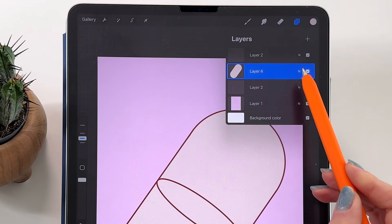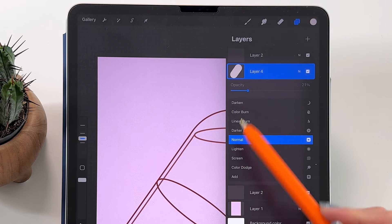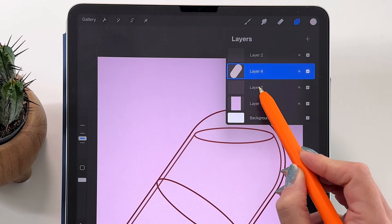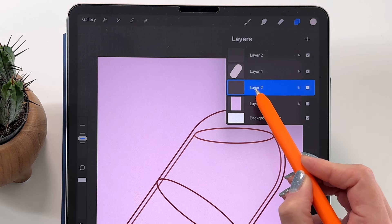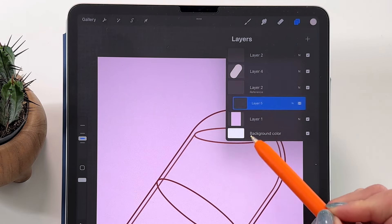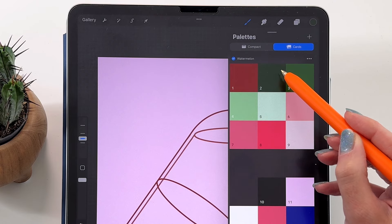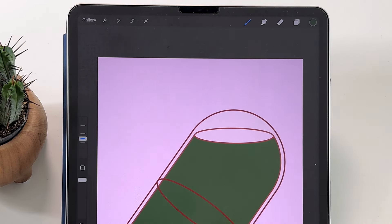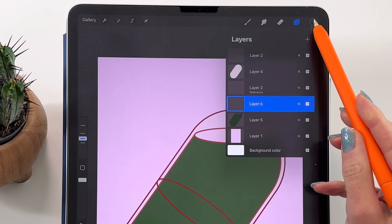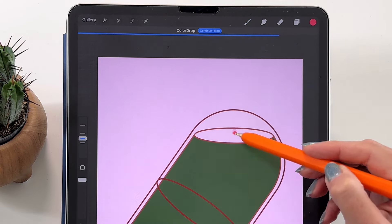To see the capsule inside, we have to turn down the opacity — let's make it about 20%. Now we can color the inside of the capsule. Let's go to the layer of that shape, tap on it and set it as Reference. Make a new layer underneath and drag and drop color number 2 into the shapes. We are going to add a gradient in a moment. First, let's also color the top ellipse — make a new layer and change the color to number 8, then drop it in there.